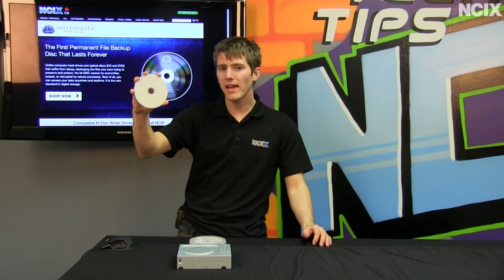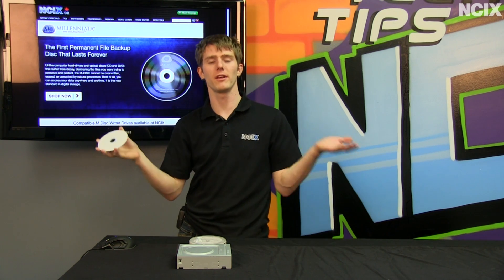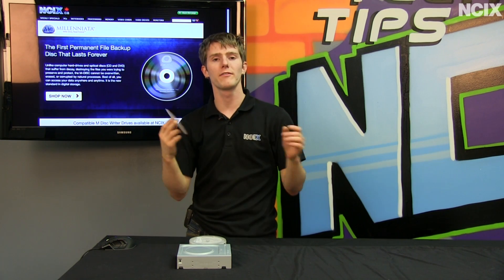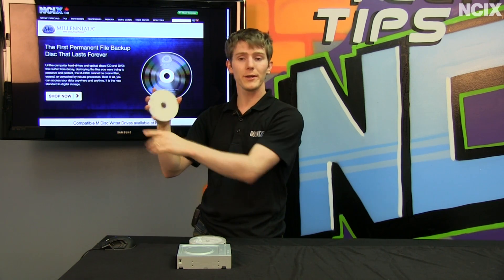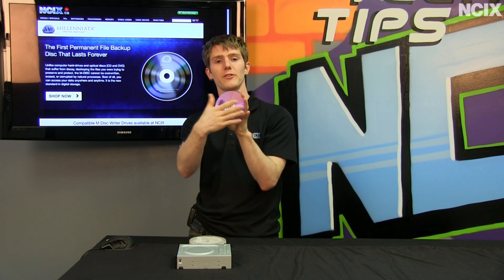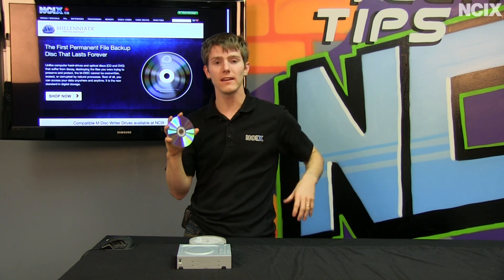In my right hand I have a regular writable DVD disk — it stores 4.7 gigabytes of data. It's a DVD minus R or DVD plus R; it doesn't really matter these days, both standards are supported by almost all drives. So how does this one work? First you've got your label layer, then a plastic layer, then a film layer, then another plastic layer to protect it on the bottom.